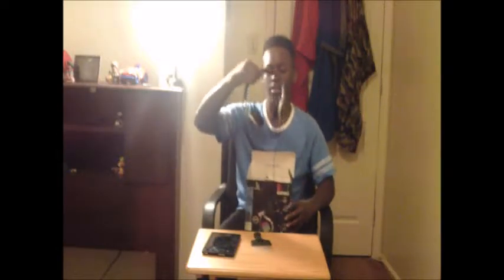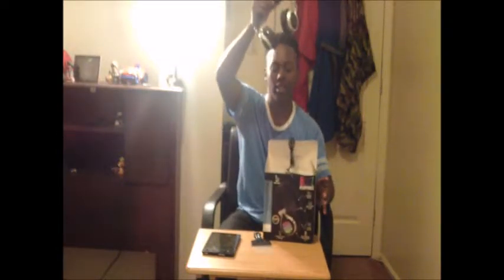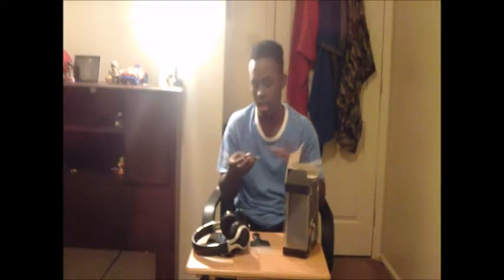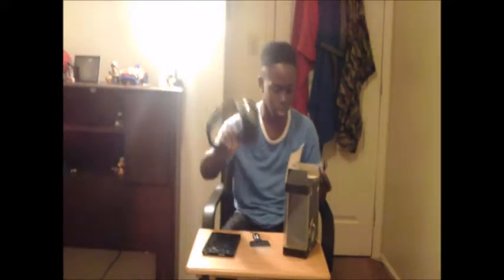Now let's check out all the contents that are in the box. First we have the headphones themselves. I actually thought these were wireless, but they are not — as you can see, they have a jack to them. And the last content of this box is a cord. I'm assuming this cord is to charge the light. I'm not sure because there's no instruction. It's to charge it.